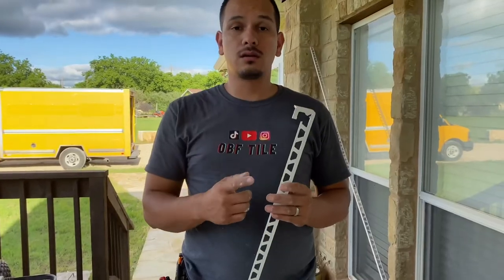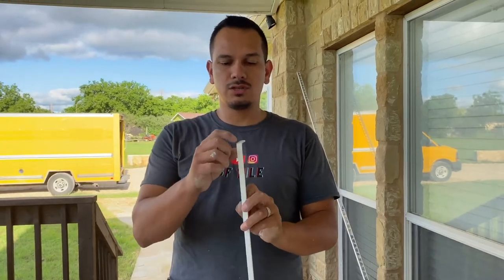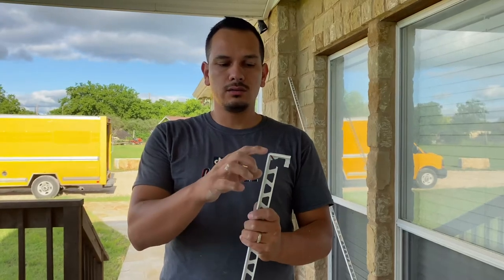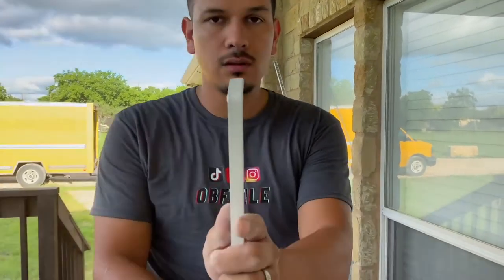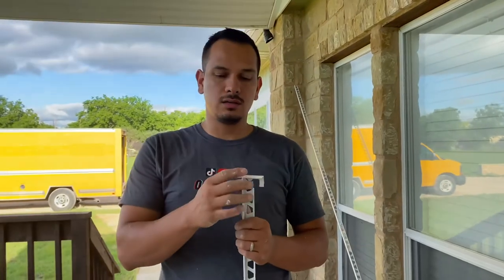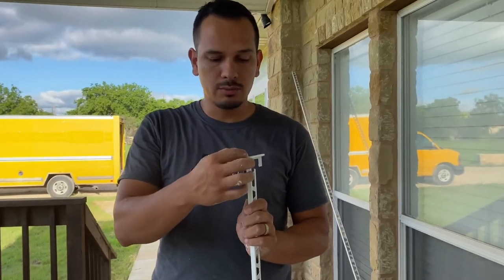One thing you need to know is not all schluter can be bent — not all metal trims can be bent. Some finishes, when you bend them, actually show stretch marks and it looks pretty ugly, so on those you're going to have to miter. On this white one it bent pretty nicely, you don't see any marks. But there are some I tried where when you stretch it, it starts showing white or aluminum color in between the finish.